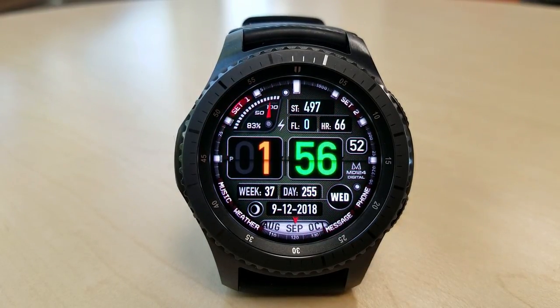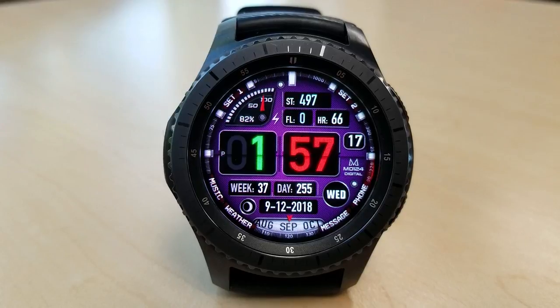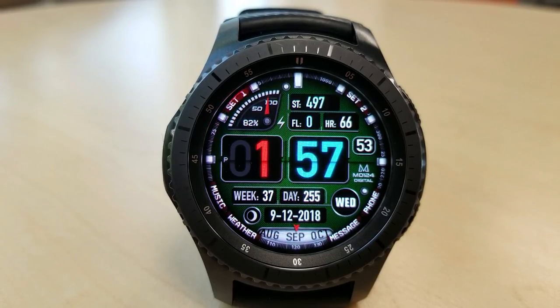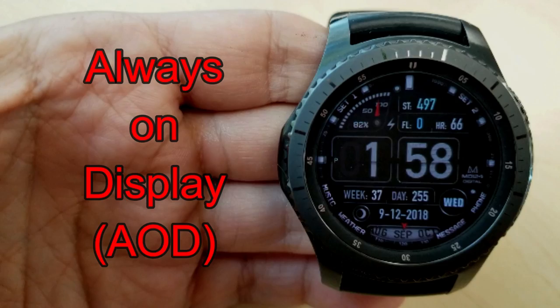For color choices you actually have a lot of options here, as you can change the hour and minute digits both independently of each other, and you can also cycle through a variety of different colored backgrounds. In total there are actually 3,000 possible theme combinations, so you can really mix and match some nice colors. On top of this you also have 6 fixed app shortcuts and 2 customizable shortcuts, which means you can assign any app you want to those locations, effectively giving you a total of 8 shortcuts to all your most useful apps.